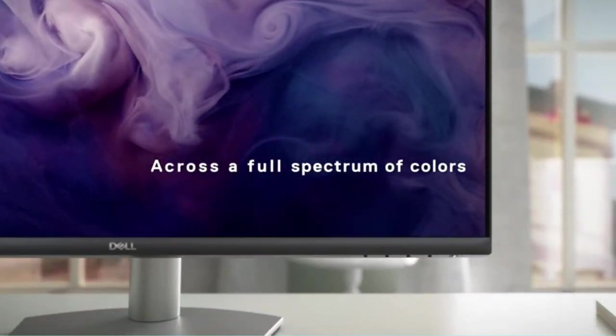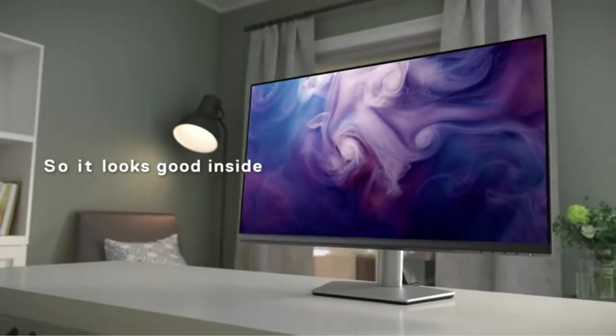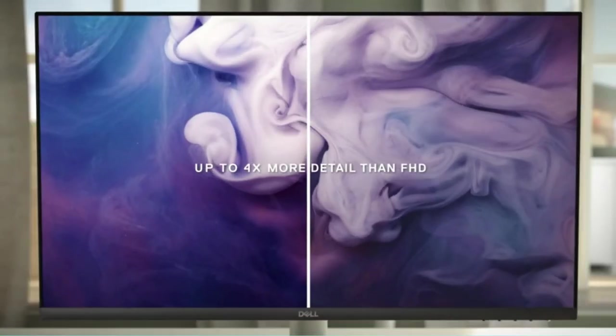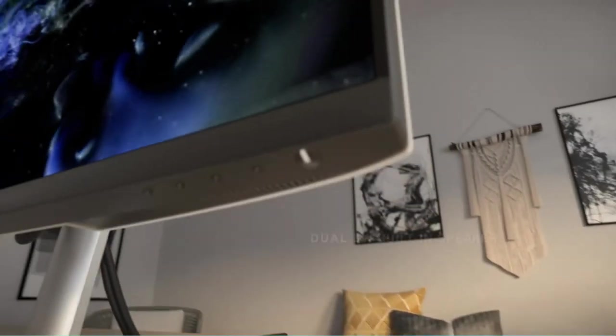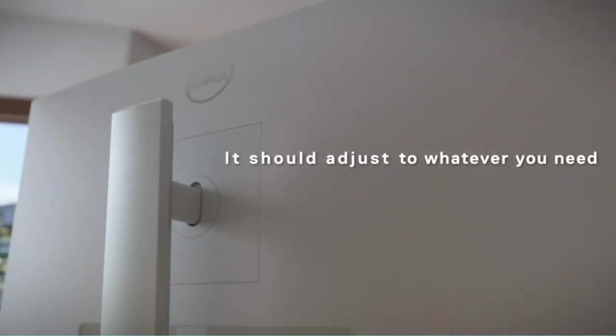When shopping for a budget model, it's more important to keep in mind how you plan on using your new display, as budget models typically aren't as versatile as more expensive models. The Dell S2721D is the best budget monitor we've tested.